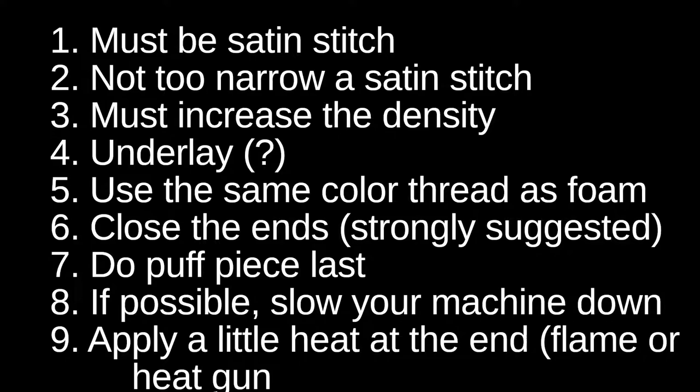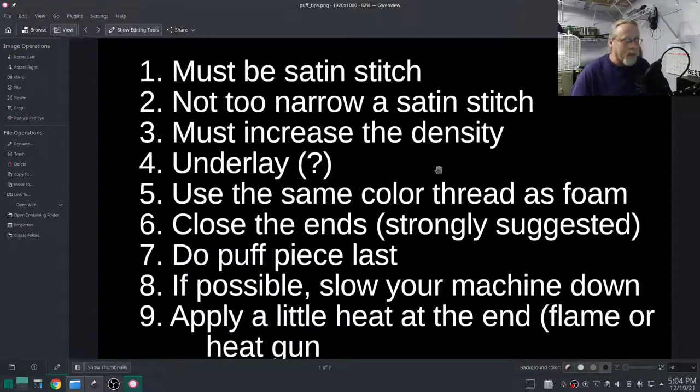Usually I experiment, figure out the best way to do something, make a video, and pass along that information. In this video I'm going to be experimenting live. I've been researching how to do 3D puff and I have these nine hints, tips, tricks, and rules to go by. Following these rules should get us pretty close — we'll see. Here we go.